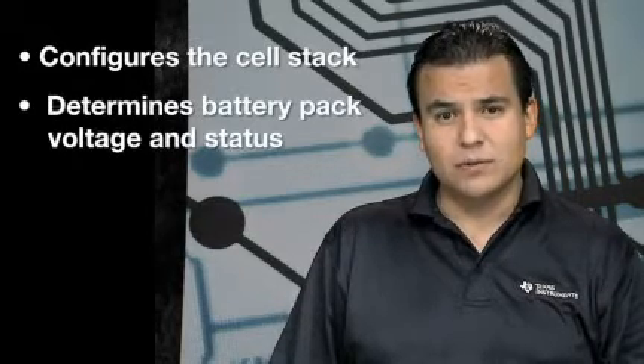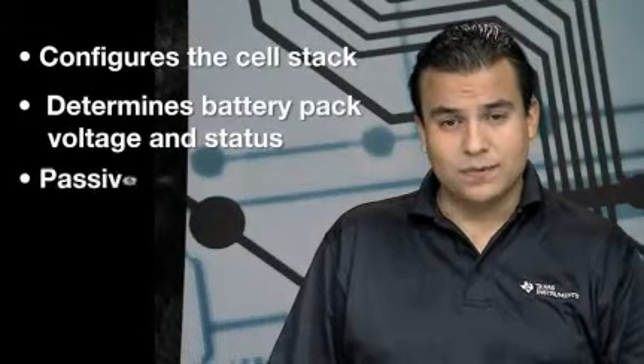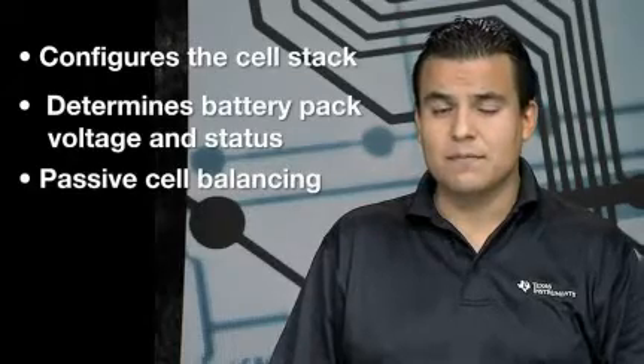It also monitors the individual cell voltages, the whole battery pack voltage, and temperatures. It also performs passive cell balancing during charging mode to increase the runtime and lifespan of the battery.